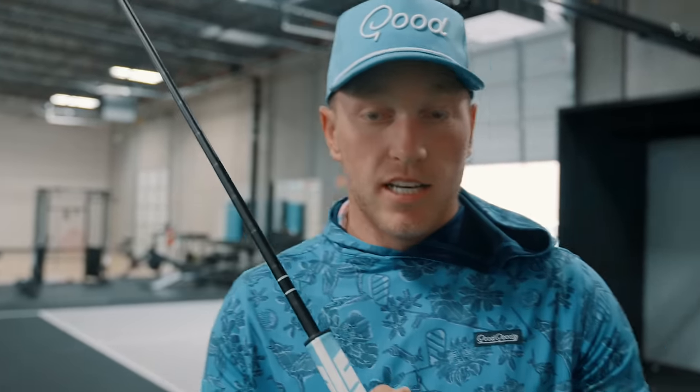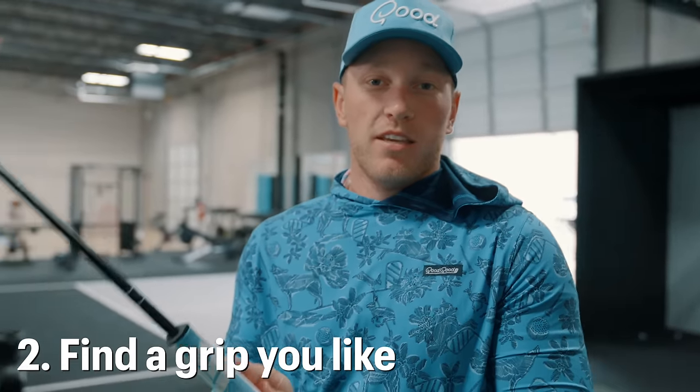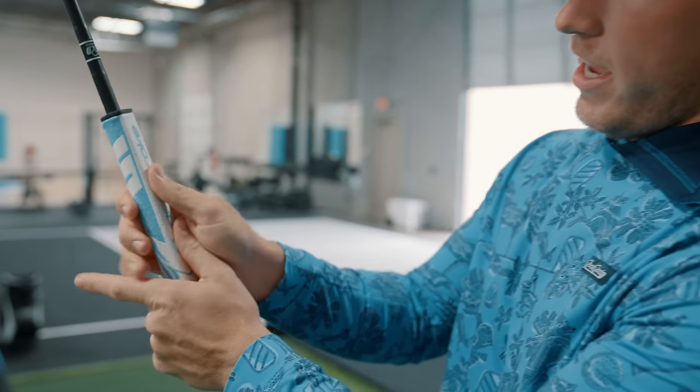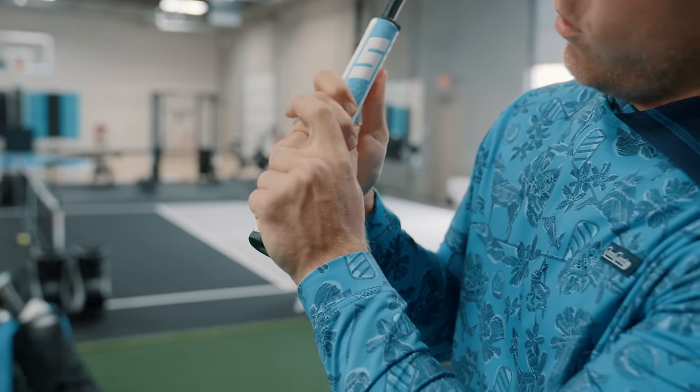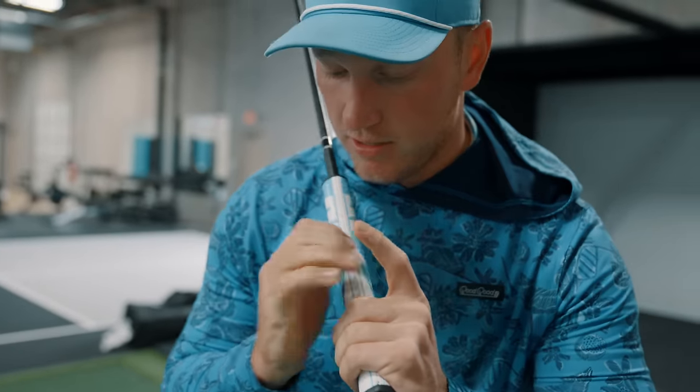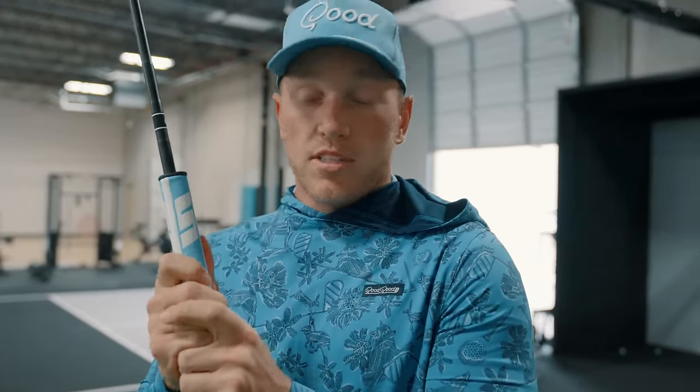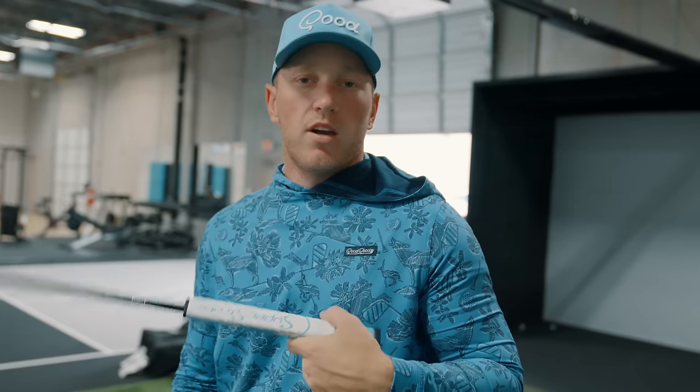Tip number two for the setup: find a grip that you like. We just posted a video on the different types of putter grips — go give that a watch if you're trying to find one you're comfortable with. I talked about almost 10 different putting grips. For me personally, I like a pretty conventional grip with my right hand on the bottom and left hand on top, overlapping my left pointer finger in the middle of the two knuckles. I call it the Tiger putting grip because it's what Tiger uses.